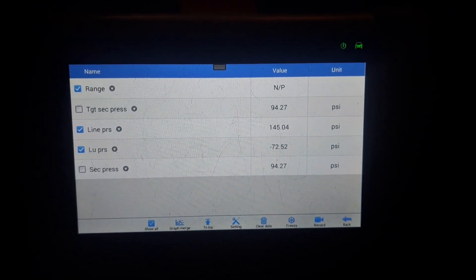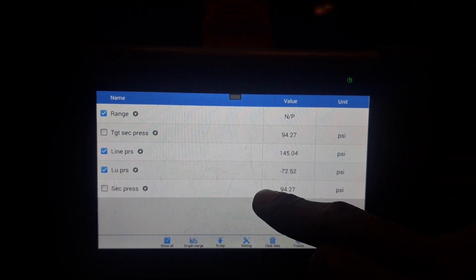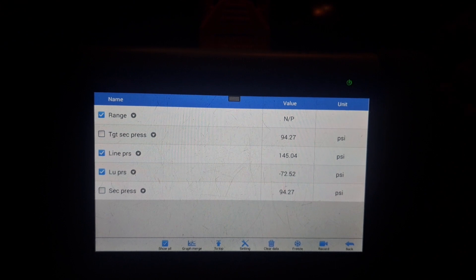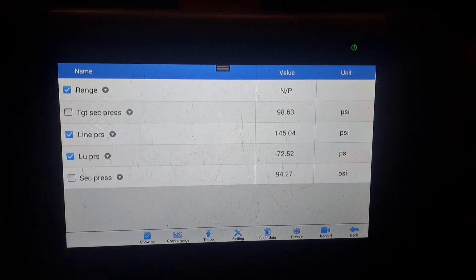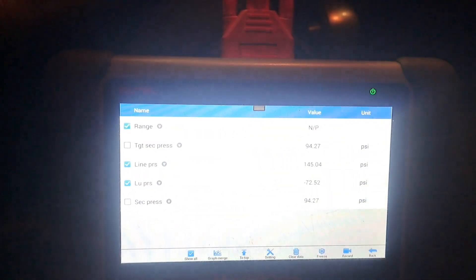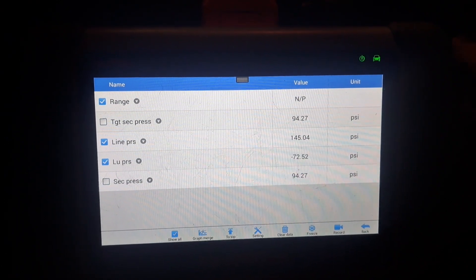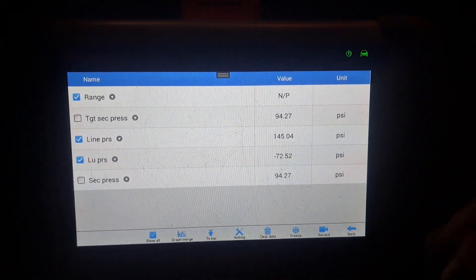It did have throttle position issues — it felt like a throttle issue — but because the pressures weren't adequate it went into limp home mode. One would think, because there's no check engine light, they'd throw a throttle body at it or an accelerator pedal. I'm glad I got this information pulled up and have some comparisons. The labor time on this is about 7 hours — this was very easy. I did a video on how to remove it and you pretty much just install in reverse order. I'll tag that video in the description. Subscribe to the channel and I'll see you on the next one.